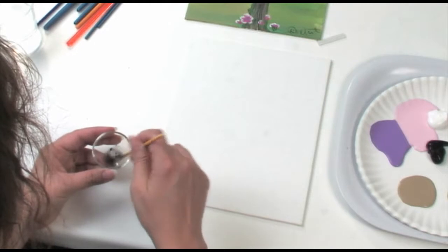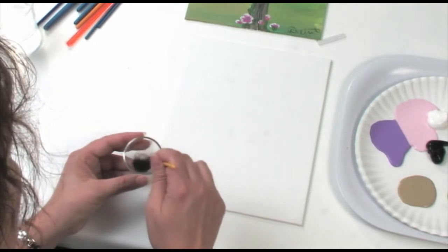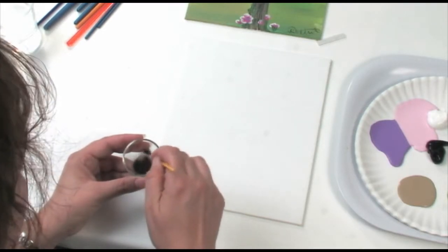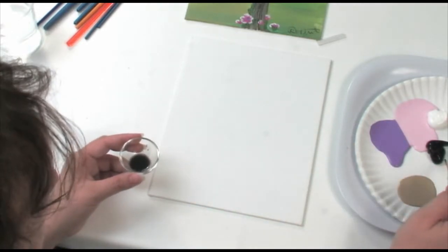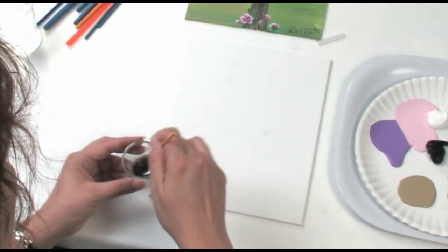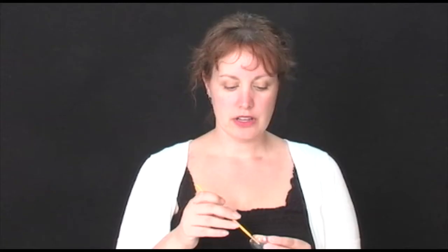Ideally you would use the lightest color in your palette, but today I'm going to use black just so that you guys can see it. I'm just going to put a couple little scoops of paint into the water — probably just a couple of drops. It's just enough to make it the consistency of watercolor. You want it to be dark enough to see it but not too dark. The reason why we do this at the beginning is so that when you're doing your painting you're not going to see the sketch through the paint.